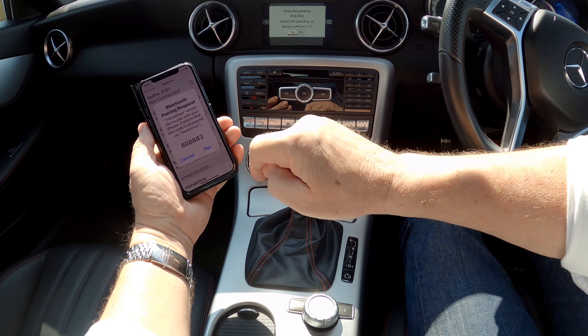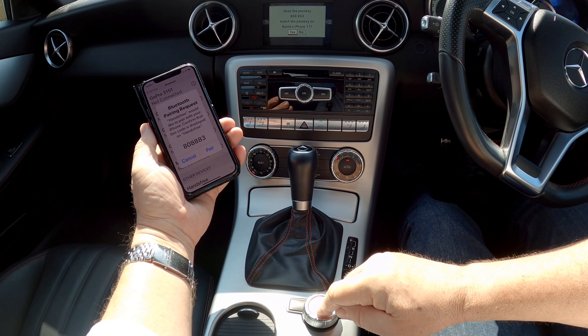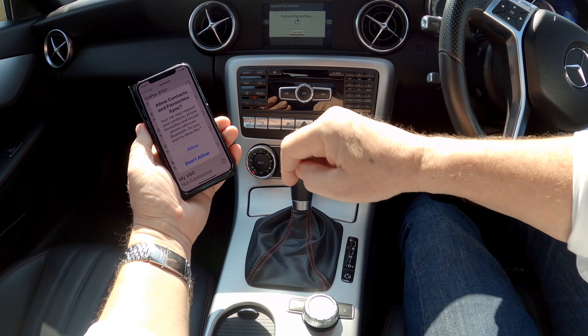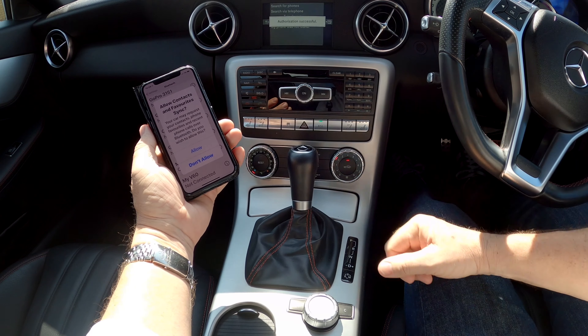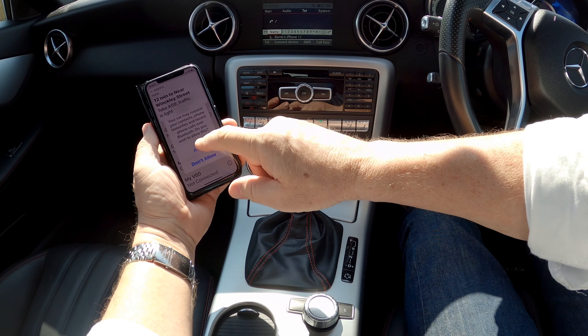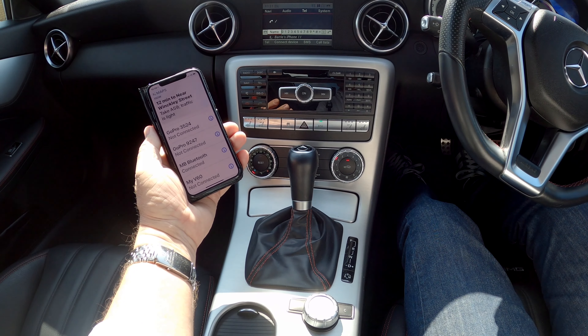The device should show up at the bottom here. Barry's iPhone appears, so we'll select that.